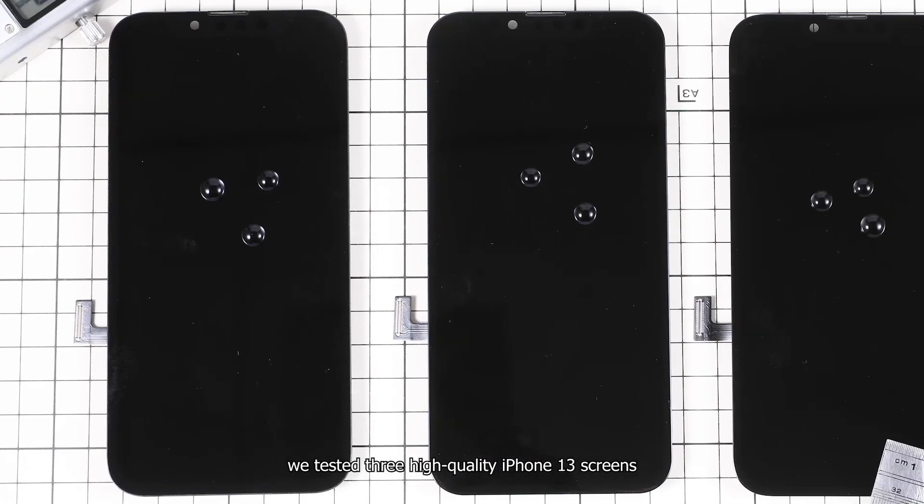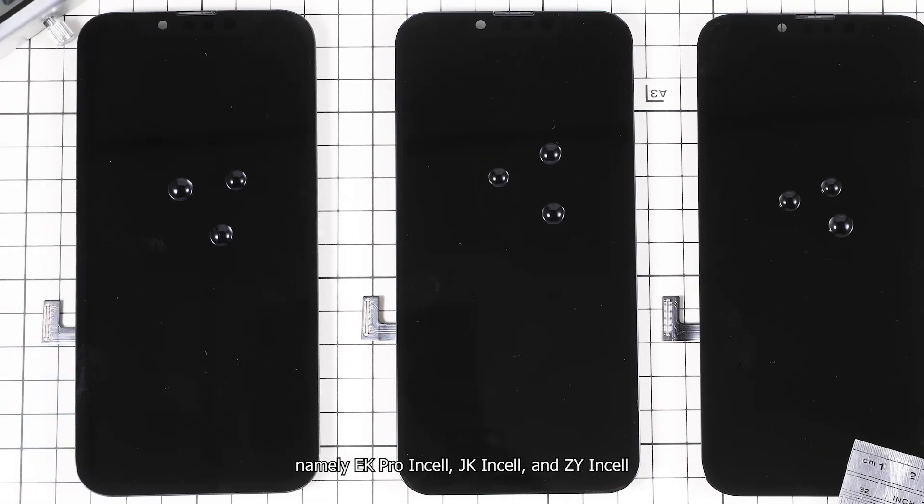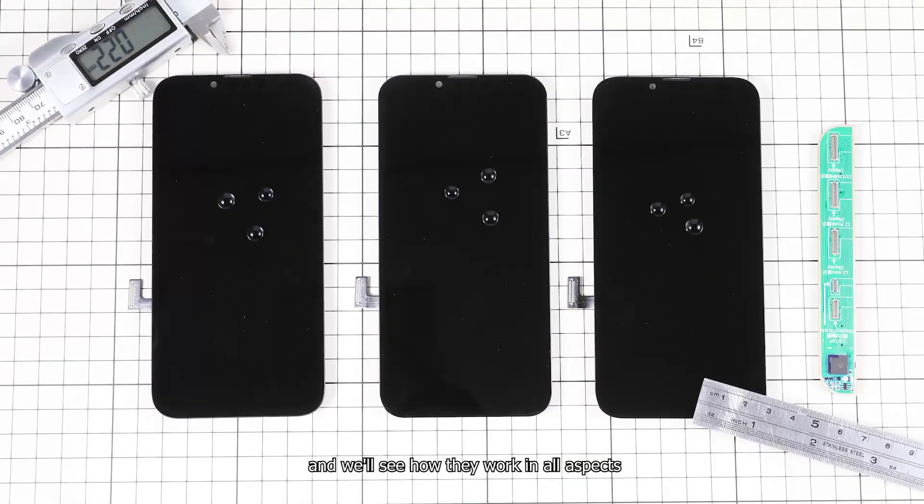Today, we tested three high-quality iPhone 13 screens, namely EK Pro Insole, JK Insole, and ZY Insole, and we'll see how they work in all aspects.